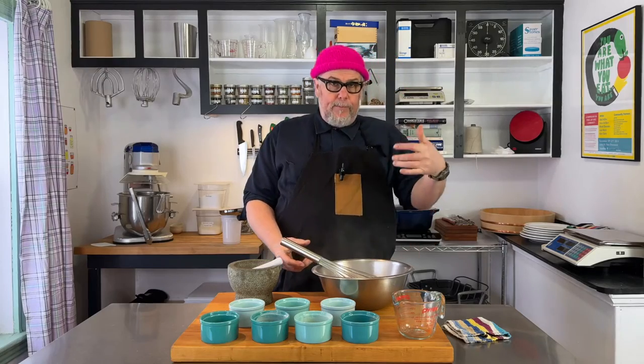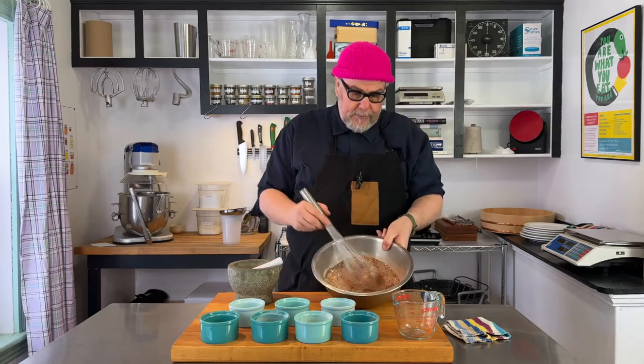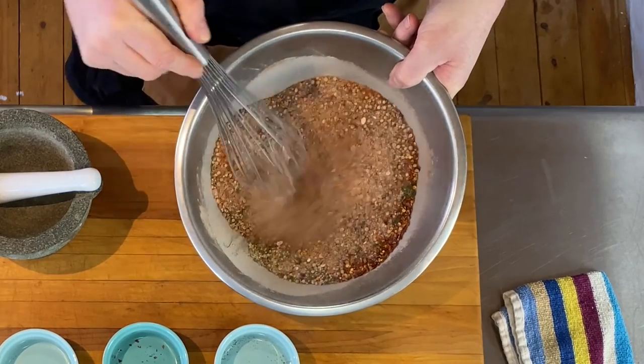You can also mix this right in a container, put a lid on, and just shake it back and forth. And that's basically it — this is Montreal steak spice.